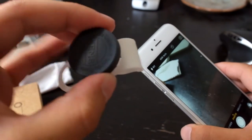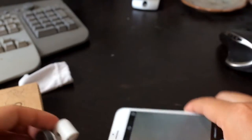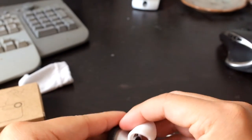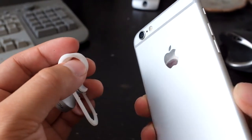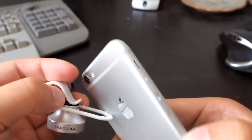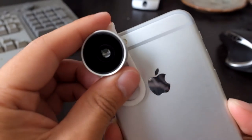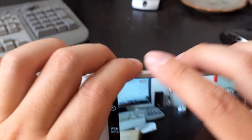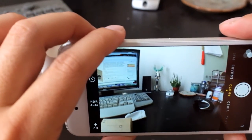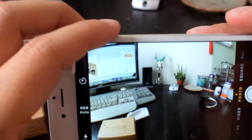Now the fisheye lens — this is worth the money. Remember my desk with the regular iPhone 6? Let's slap this on. During the trip I really abused this thing — just shoved it in a bag or pocket with the lens cap on, and it was perfectly fine. You wedge your phone between the clip, align the lens to the center, and look at how much more you can capture — and how messy my desk is!